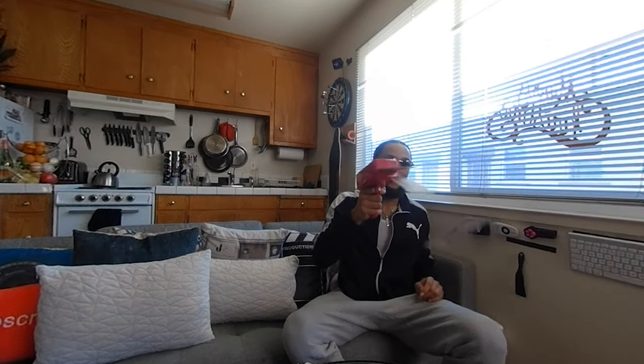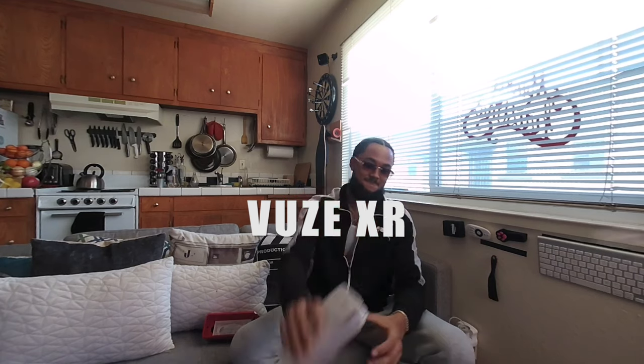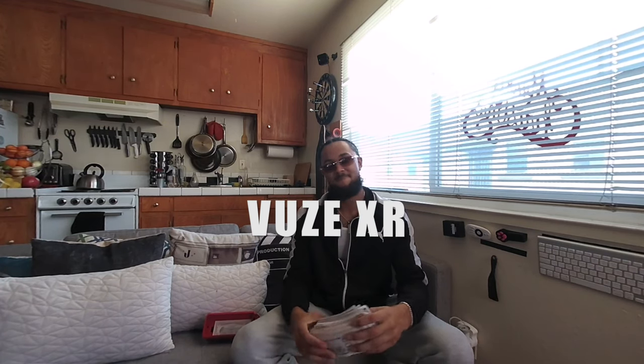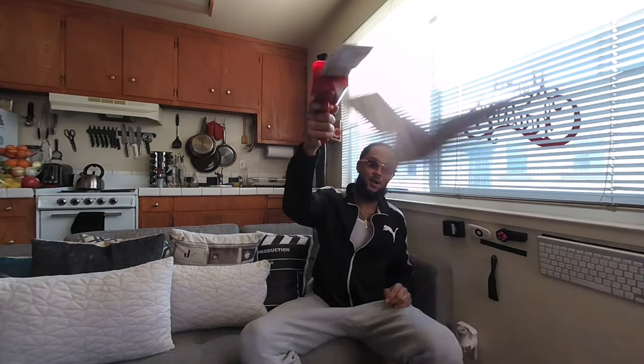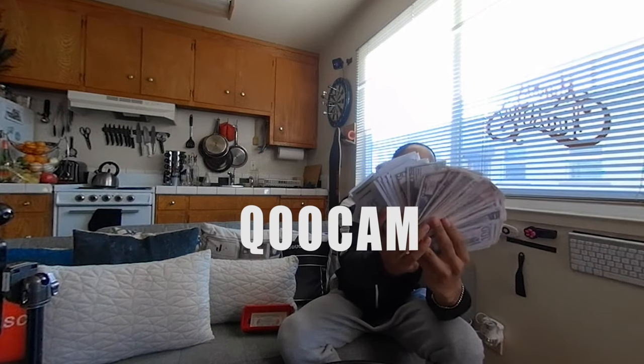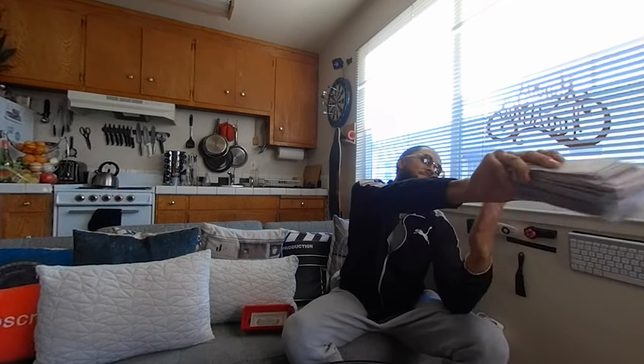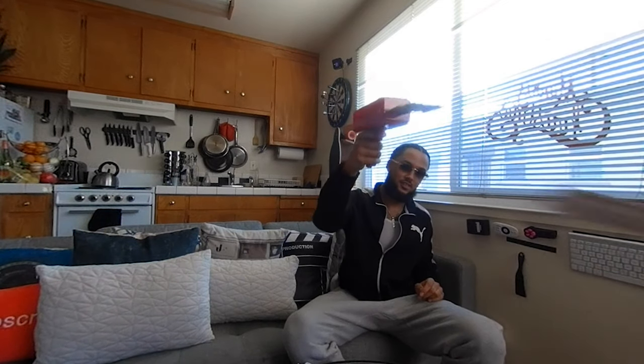Oh, the bomb! It's totally real money, everyone. That old player, come on, come on!